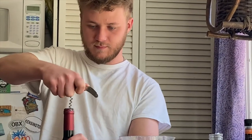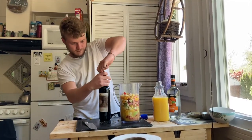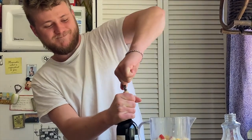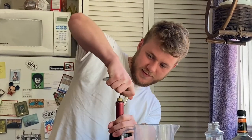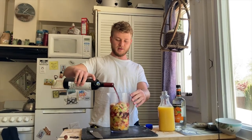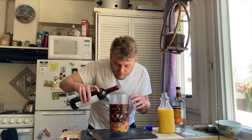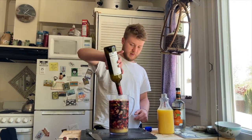I'm going to nail it this time. It looks so refreshing. It smells really good, too. That's pretty full — a lot fuller than I meant for it to be.